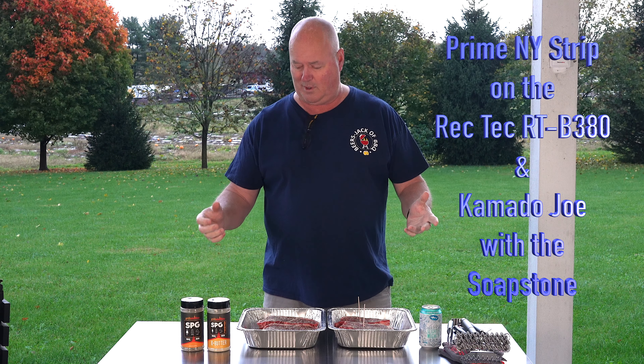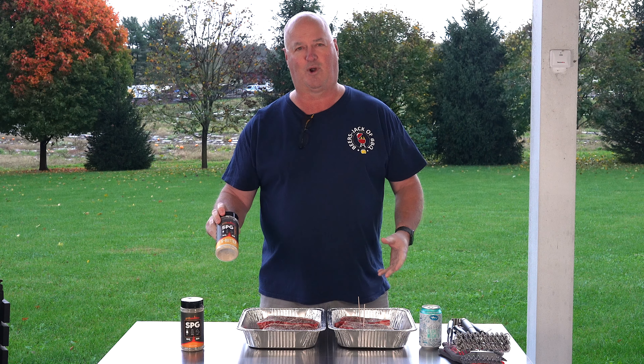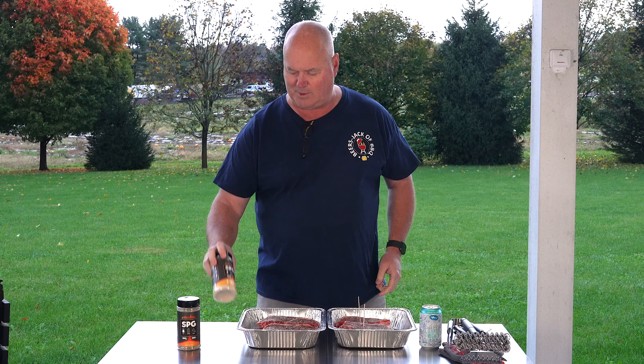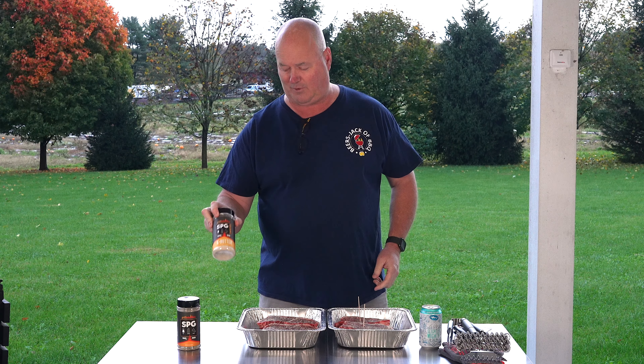Got home yesterday from work and there was a box in my driveway. Grillaholic sent us some rubs they've been working on. I knew they were working on something but didn't know what it was. These were just released this past week. They have two different ones here — one's just SPG: salt, pepper, garlic, and the other one's SPG Twisted, so it has butter flavor as well.